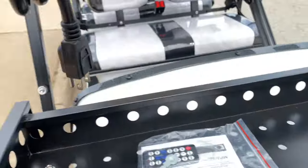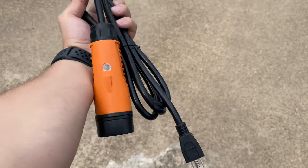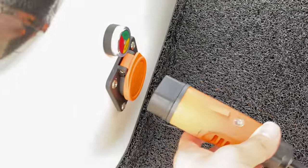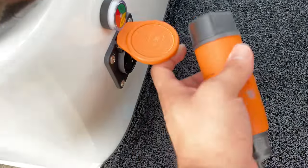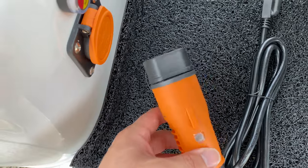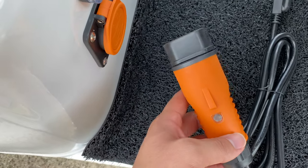And then this is your charger. It's really basic — just plug it into the wall and then plug this into the golf cart. There's a light indicator here which turns red when it's charging, and when it's fully charged, it turns green.